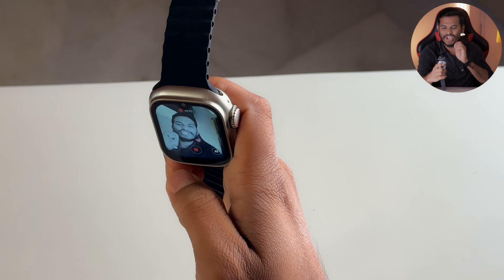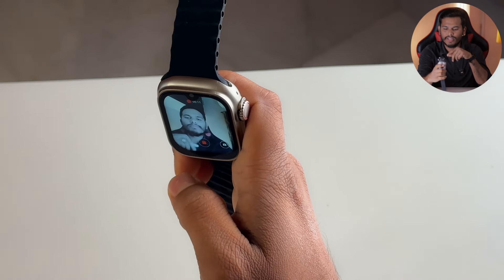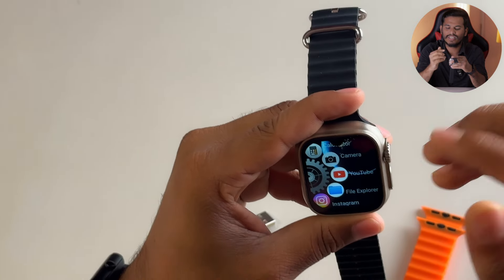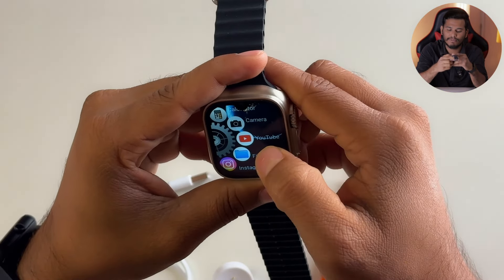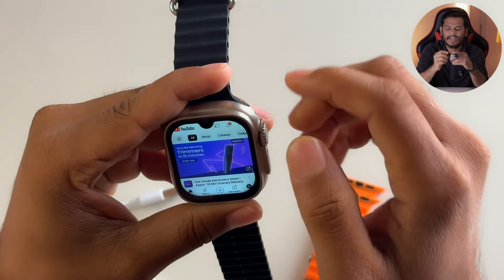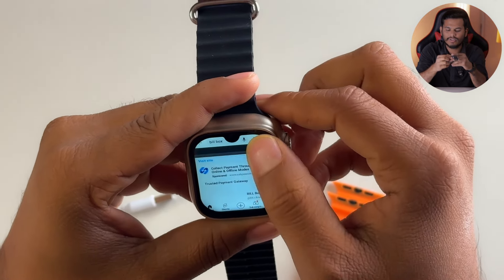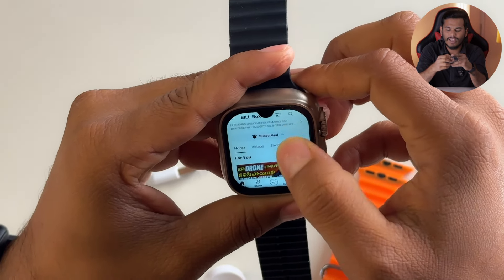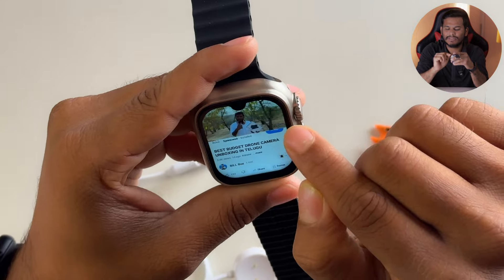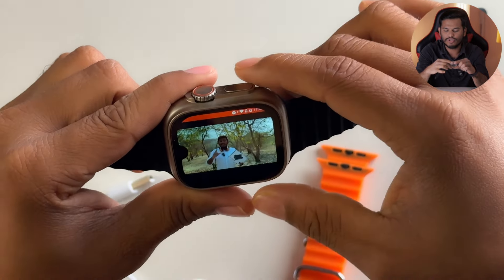Hi friends, welcome to Billbox channel — please like, share, and subscribe. I will talk about the quality. Next I will show you YouTube. We will test the speakers and the HD screen on YouTube. We can get the YouTube channel on the watch. You can open videos and play them. Scrolling down shows brightness controls, and we can see the display in full.